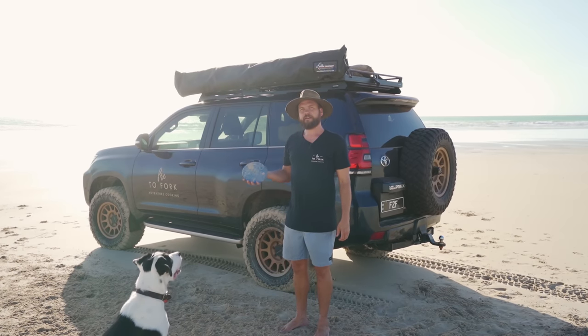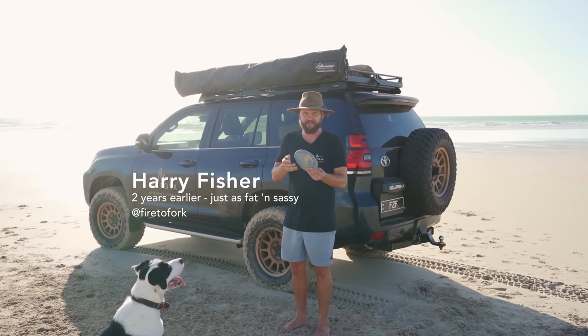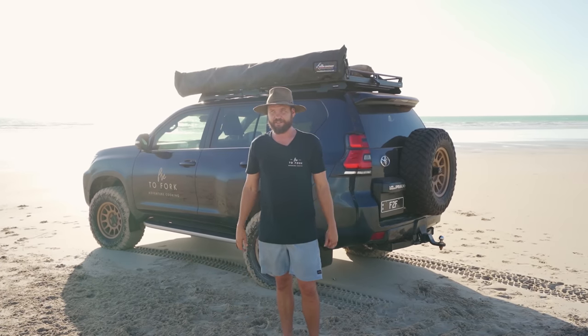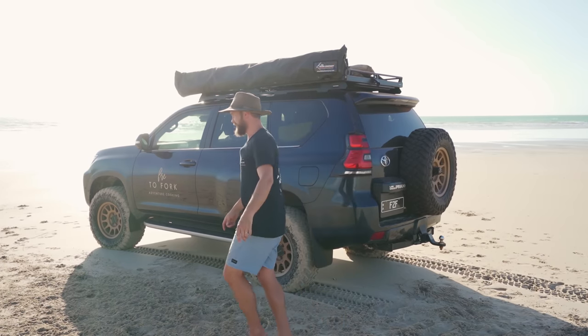Sit boy! Welcome back to Fire to Fork. My name is Harry, his name is Fred, and this is a discus that Fred found on the beach — weird, right? Today we're going to be cooking up a really bloody tasty breakfast, although it is about 5 in the afternoon so it's definitely not breakfast time. First things first — you know the drill — awning out, gear out, fire lit. Back in a sec.